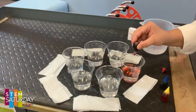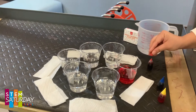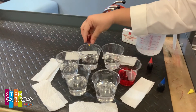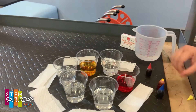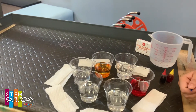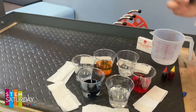We're going to go ahead and put a couple droplets of red in one cup. Then we're going to skip the middle cup and put yellow in another. We're going to skip that cup and put blue in this cup.